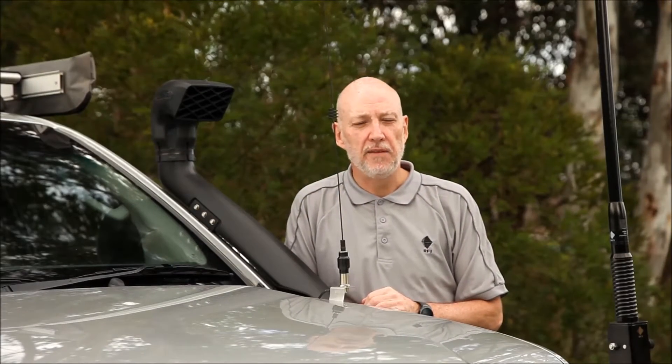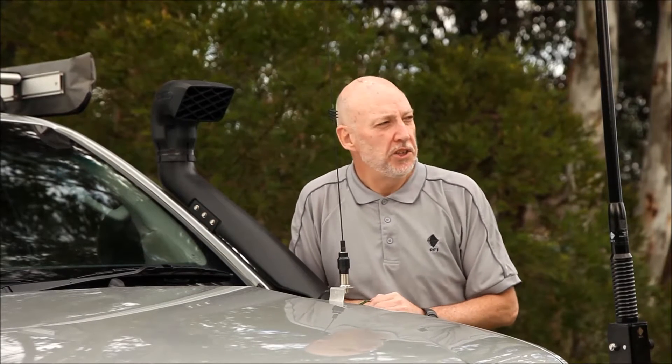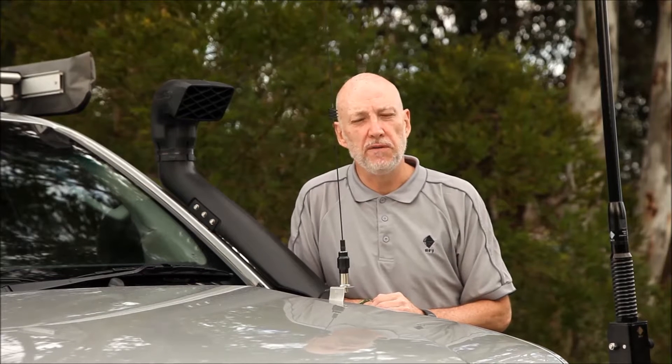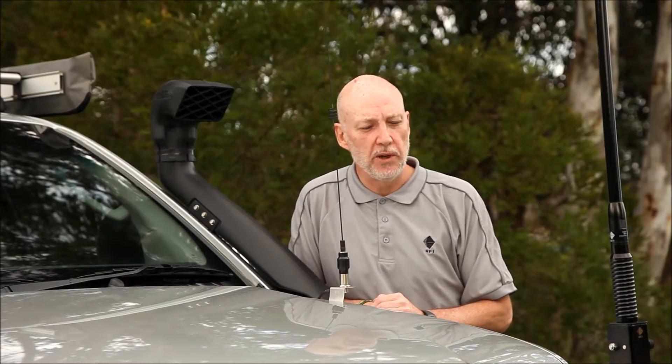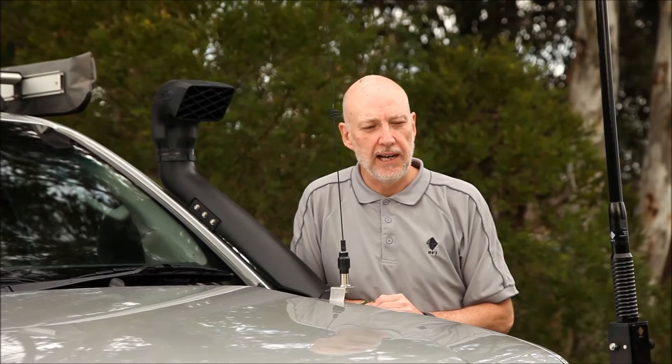Hello everyone, my name's Ian from RFI. I'm a Product Manager at RFI and I thought I'd just take a little bit of time to show you around my car. My car gets to a number of four wheel drive shows and I get a number of questions, so I'm just going to walk you through what antennas I'm running on my car.